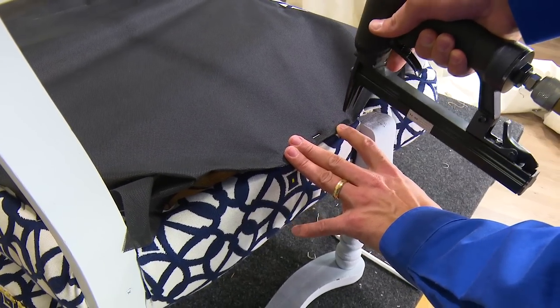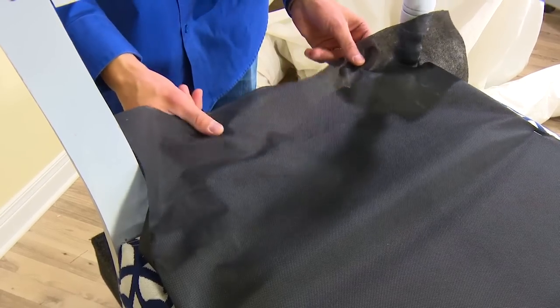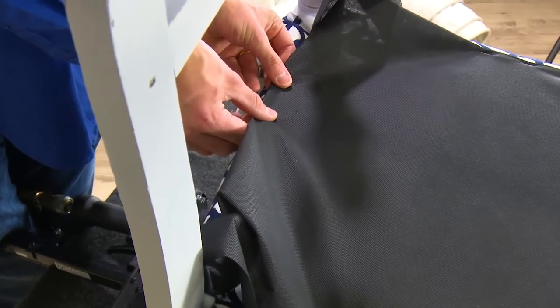Follow that same procedure for the remaining sides. This is the last side — create a nice hem and then staple it down again with 3 staples.